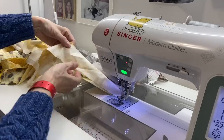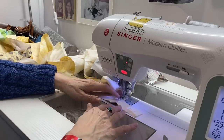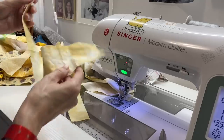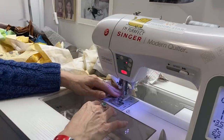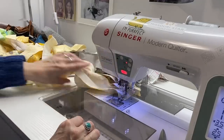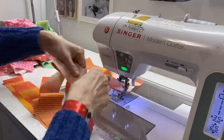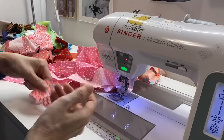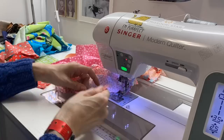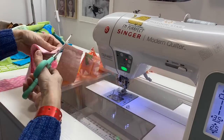Here you can see how I'm chain piecing these together. I'm just taking the tail end of the one I just sewed, putting another piece right side to that, and I just keep adding on and adding on until I'm done with that color family. You may also notice the widths of these strips are not the same — I am not at all worried about that right now. At the end of each color family I simply snipped the threads holding all those pieces together.